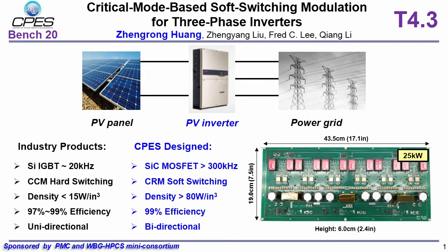This page shows the designed three-phase AC/DC converter prototype. Based on the proposed critical mode based soft switching modulation, we use silicon carbide MOSFET and operate at 300 kilohertz high frequency and achieve not only 80 watts per cubic inch high power density but also 99 percent high efficiency. What's more, bidirectional operation is also allowed in our converter.